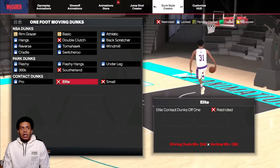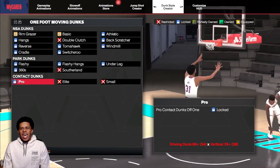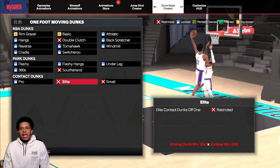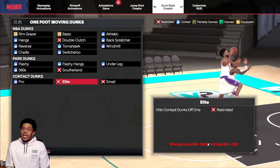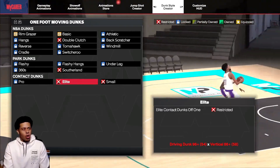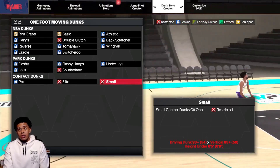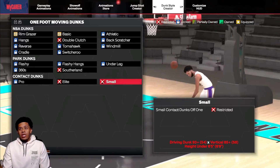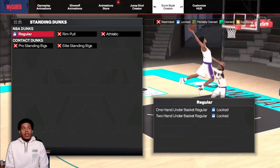Then we have the one-foot moving dunks pro: 89 driving dunk, 78 vertical. Elite comes off one foot: 96 and 86 vertical — wow. And small contact off one foot: 93 dunk, 85-plus, and height under 6'5" — wow. That was for sure not that high last time.